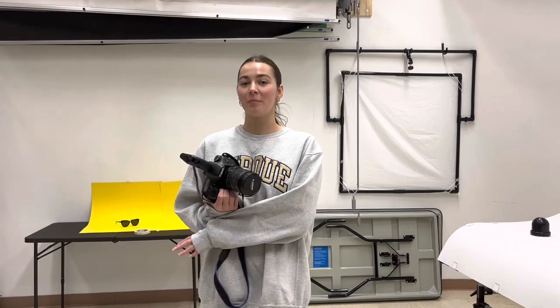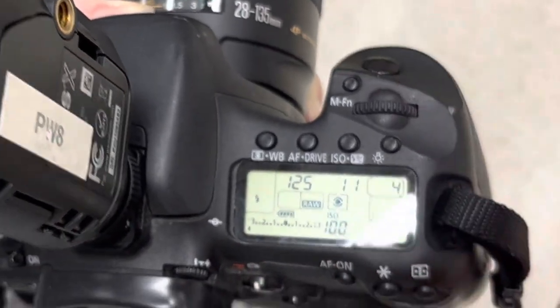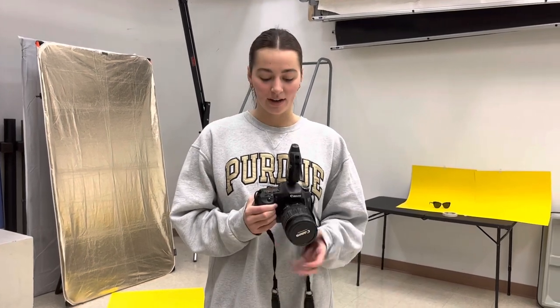After your light is set up and plugged in, grab your camera. In an article by John McIntyre, he talks about all the different settings and the specific settings you should use when using a single light setup for photography. The article states that you should have your ISO set to 100, your shutter speed set to 125, and your aperture set at f/11. Each camera is different for where you change your settings, so you'll need to look in your camera manual to find out how to adjust your aperture, ISO, and shutter speed.